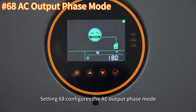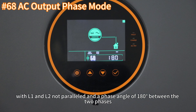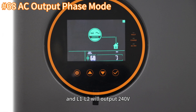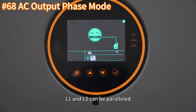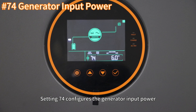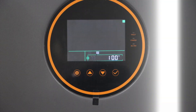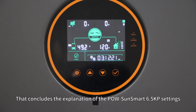Setting 68 configures the AC output phase mode. 180 degrees indicates split-phase output mode with L1 and L2 not parallel and a phase angle of 180 degrees — L1N and L2N will each output 120V and L1-L2 will output 240V. 0 degrees indicates single-phase output mode with a phase angle of 0 degrees; in this mode, L1 and L2 can be paralleled and L1N and L2N voltages will each be 120V. Setting 73 configures the generator's maximum charging current. Setting 74 configures the generator input power with a maximum setting of 10kW. Setting 76 configures the CT ratio. Setting 77 calibrates anti-backflow to zero power. That concludes the explanation of the Poes Smart 6.5KP unit settings.